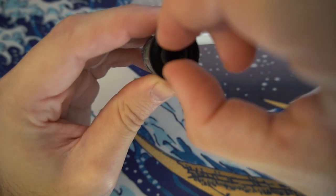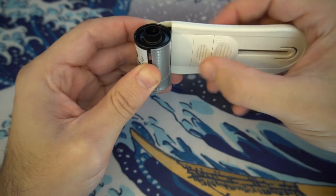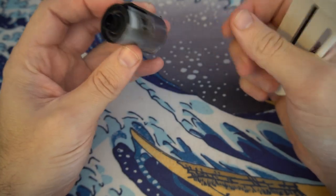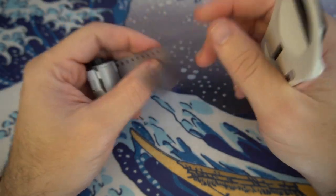One more time to show how it's done correctly: rotate until it clicks, rotate back about a quarter turn, push A, push B, pull it out — and you can see the leader has pulled out.